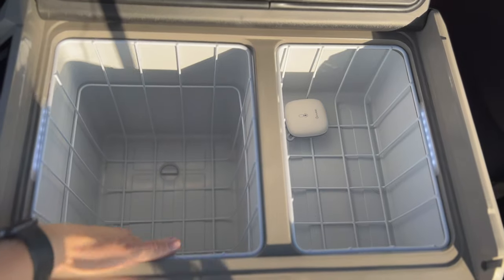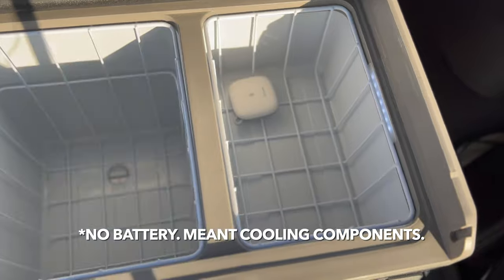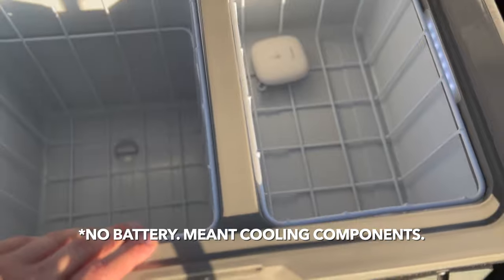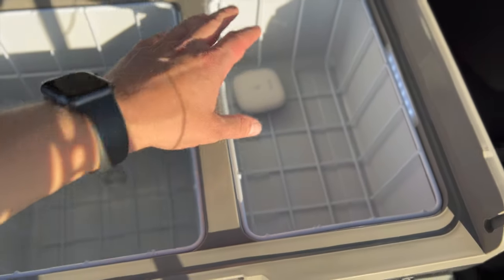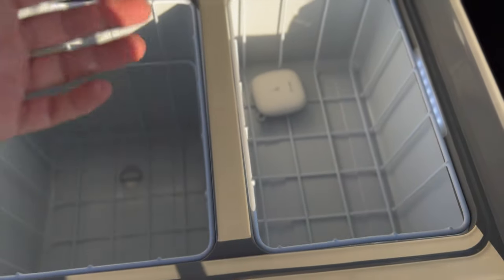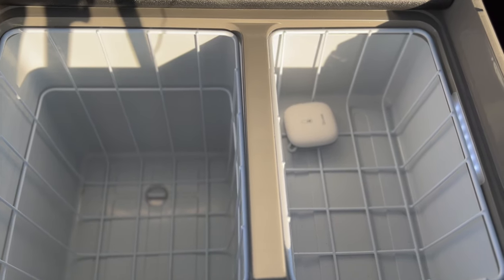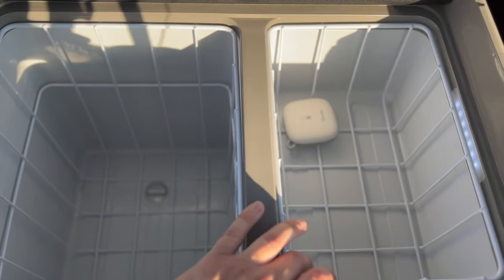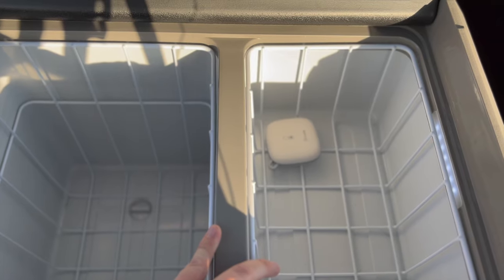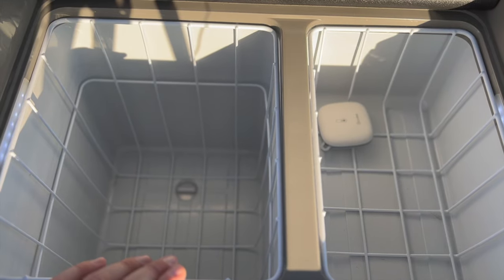On the inside, the larger side goes all the way to the bottom. The battery and all the internals are underneath the back section on the smaller side, so that one only goes down about halfway. I originally used the smaller side as a freezer, but I found I didn't need to freeze meat since I was buying food and cooking it a few days later while camping.